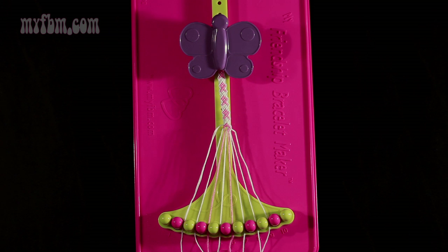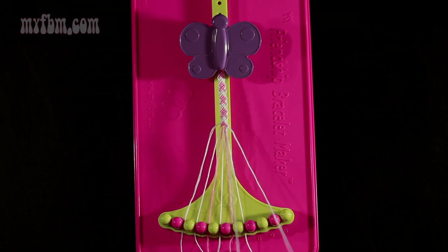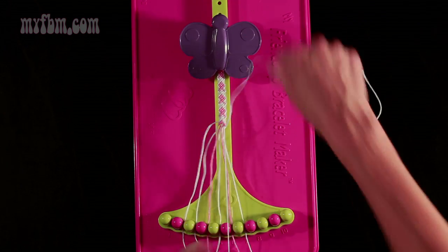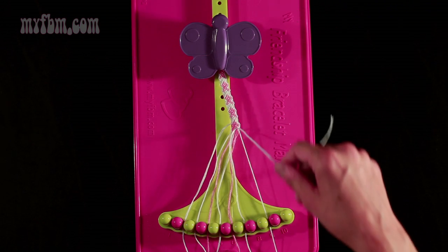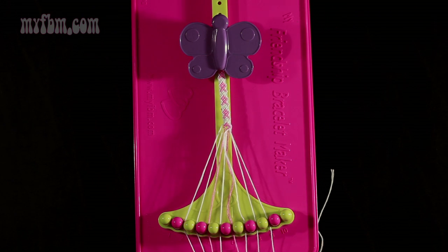Now move on to step number 16. You're going to take string 9 again, which is white, and make a left-hand double knot with string number 8. Pull through once, twice. Place that string in slot 9, your original working string into slot 8.